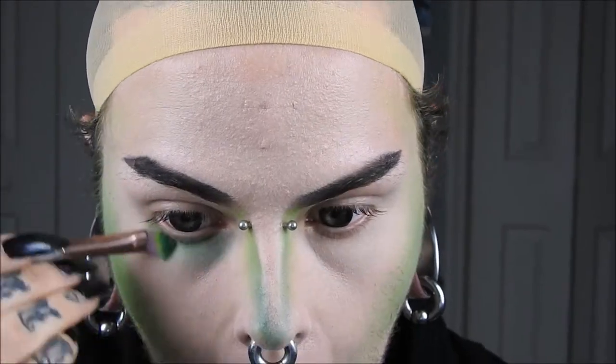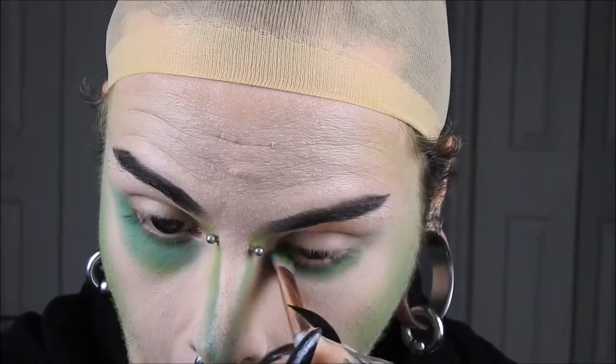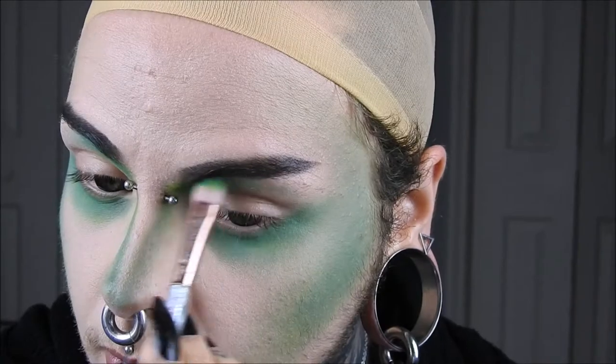Next, taking the same combination of colors, I'm going to be putting it underneath my eyes, going down very far. I'm also running it up by my eyebrow and starting to work out the shape of the crease.